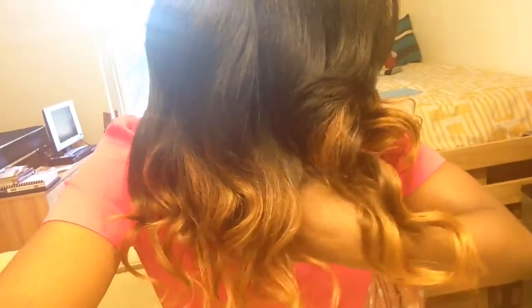Yeah, this is basically it, this is how it looks. There are some parts that could have come out better than others, but I just left it as is. This is my first time ever ombring my hair.